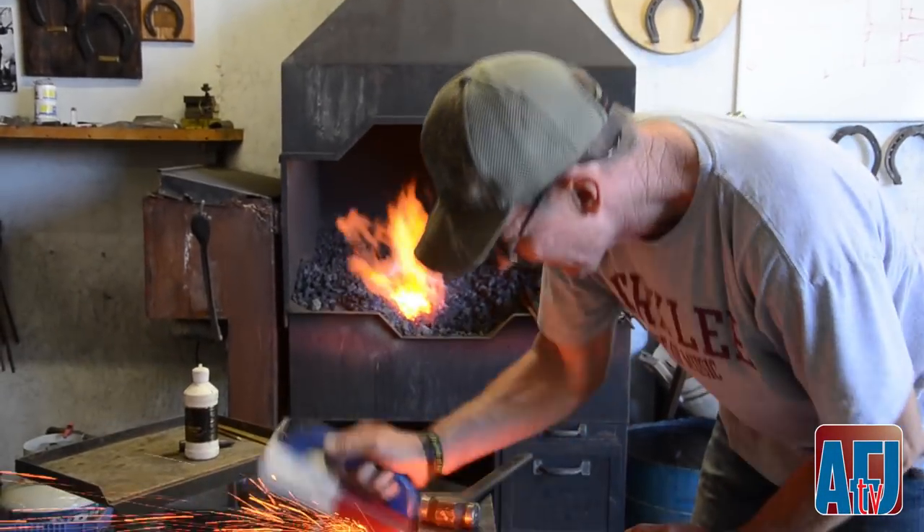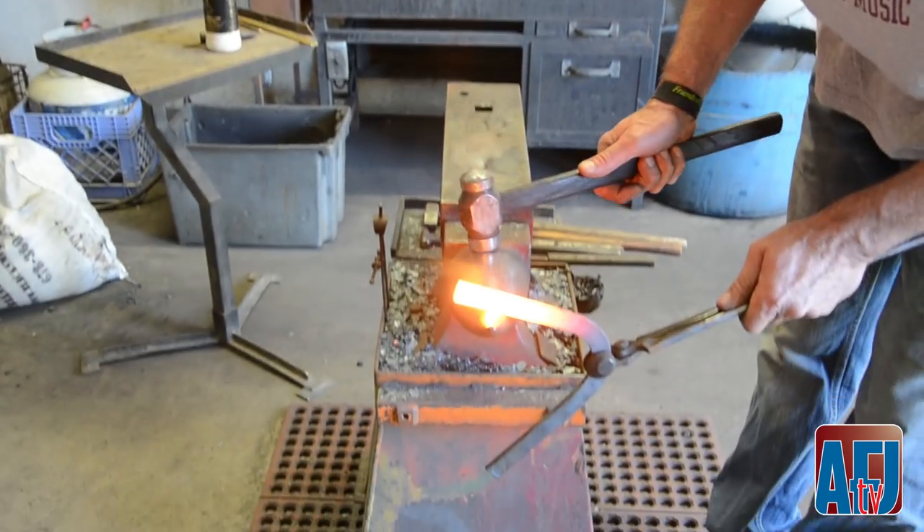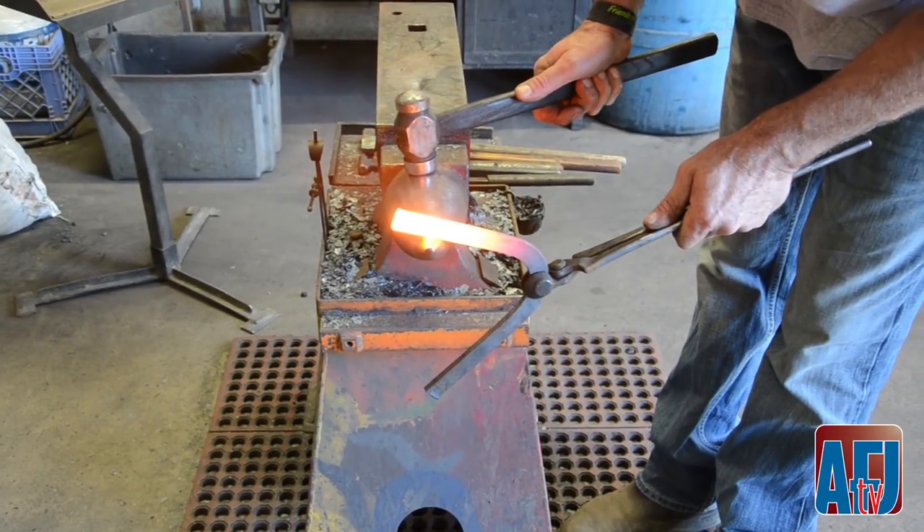You have nowhere to hide. You have no bells or whistles to distract you from seeing the basic shape. It's there. It's raw.